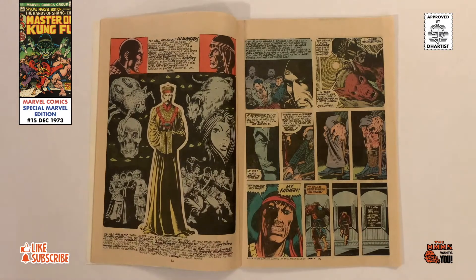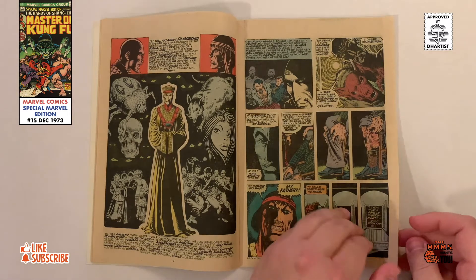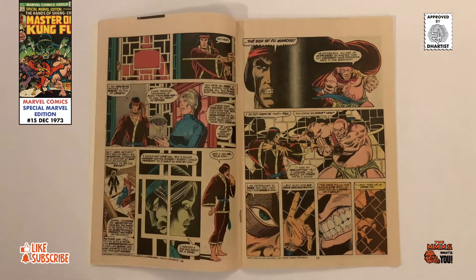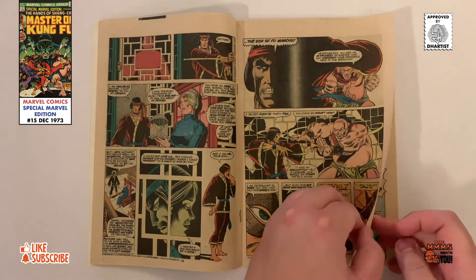After the mission is complete, he is confronted by Sir Denise Nayland Smith, a former British intelligence officer who tells him the truth about Fu Manchu, that he is a nearly immortal evil mastermind. Shang-Chi, now conflicted, travels back to meet with his father and faces a series of fighters along the way.